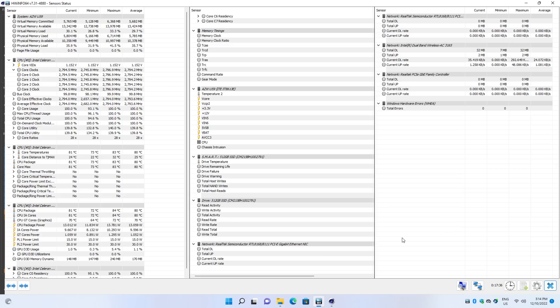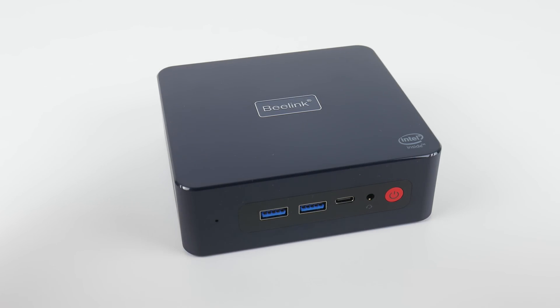Running Cinebench R23, the machine pulls 21 watts. The cores run at 2.8 GHz. I saw a maximum temperature of 83 degrees and an average of 80. Running the single-core test, the machine pulls 14 watts at the wall, turbos up to 2.9 GHz, with a maximum temperature of 78 and an average of 69.